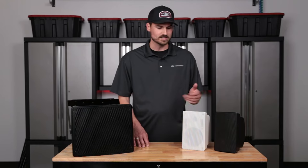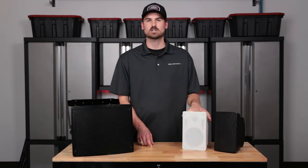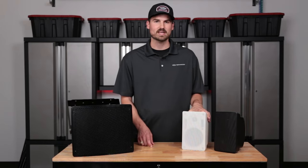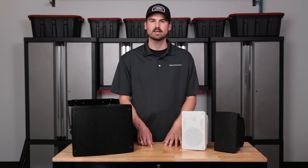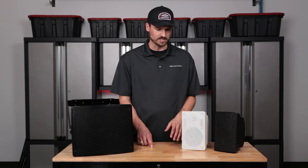It does have low impedance as well. Overall, this is a great speaker option for many applications — whether you have a restaurant, outdoor dining, retail space, or a fitness facility that just wants good quality sound. It's a surface mount speaker that we're really excited about.